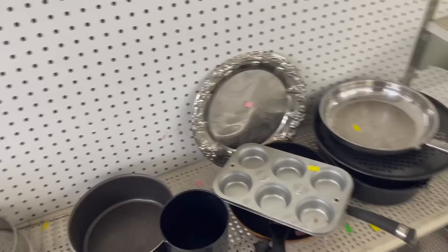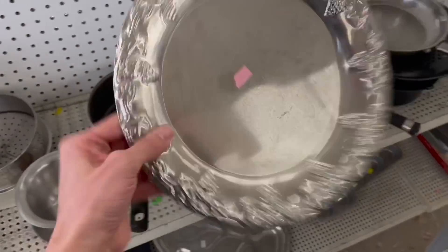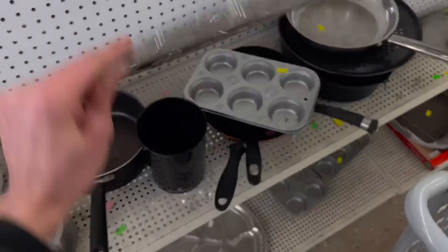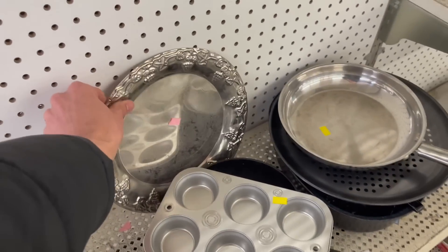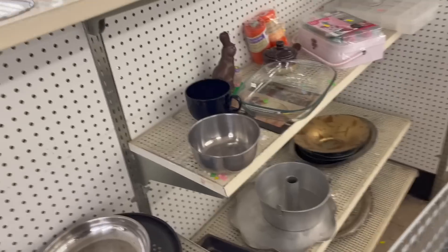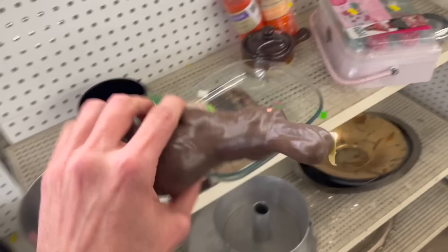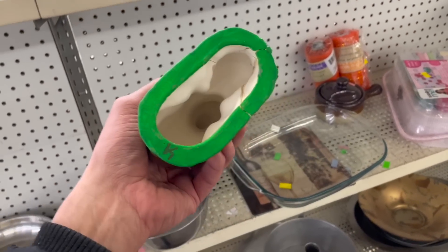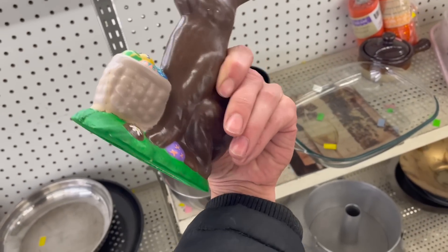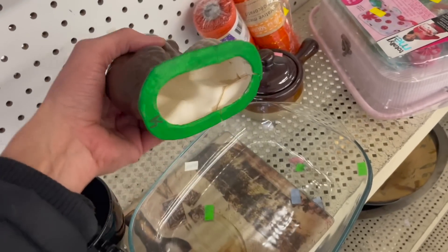What about this platter or dish down here? Oh, that's very thin — put that back. Look at the bunny — it's a chocolate bunny. Looks like somebody may have tried biting into it. It's a hobbyist for $0.99. There's some damage.